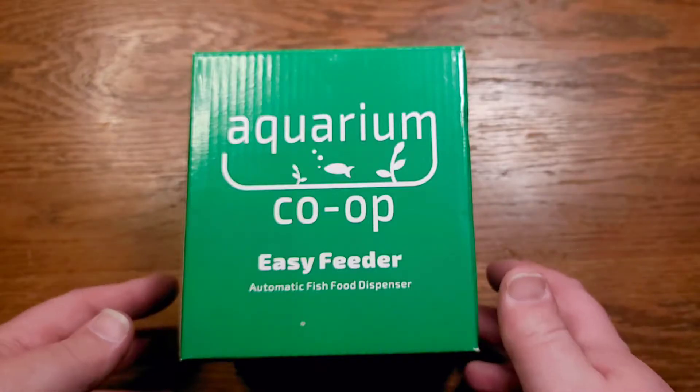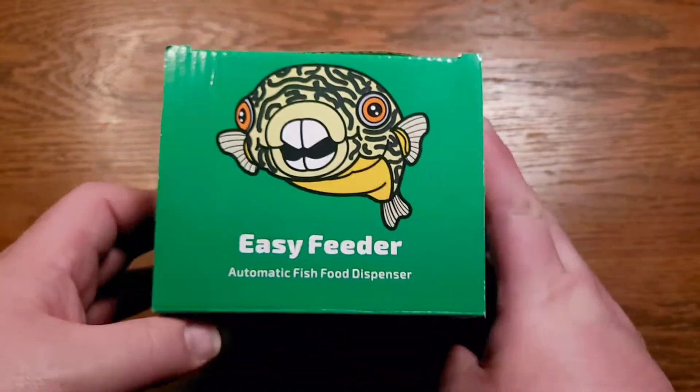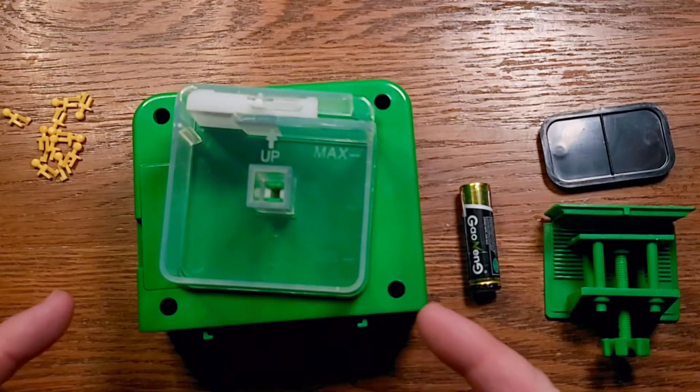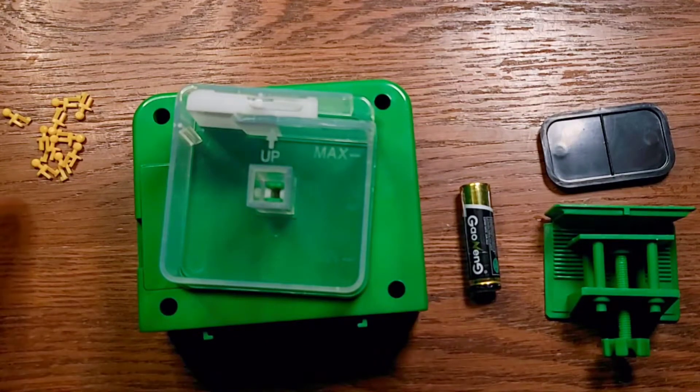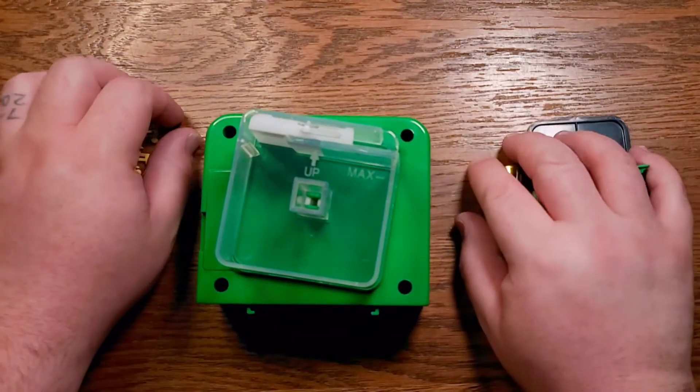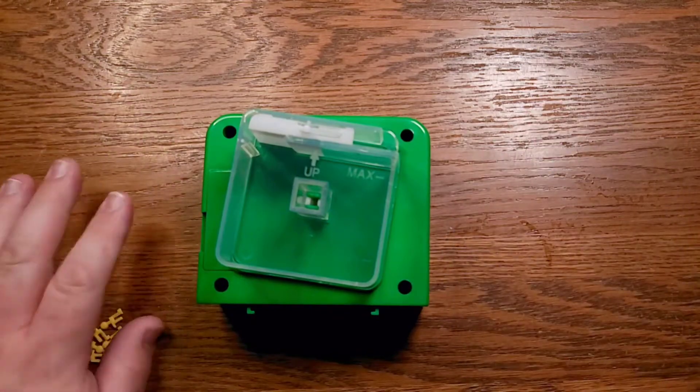Let's take a closer look at the Aquarium Co-op EZ Feeder. Here's what's included in the box: we have the feeder itself, these little parts that we're going to use for the timer, and it even comes with a battery and two different mounting options.